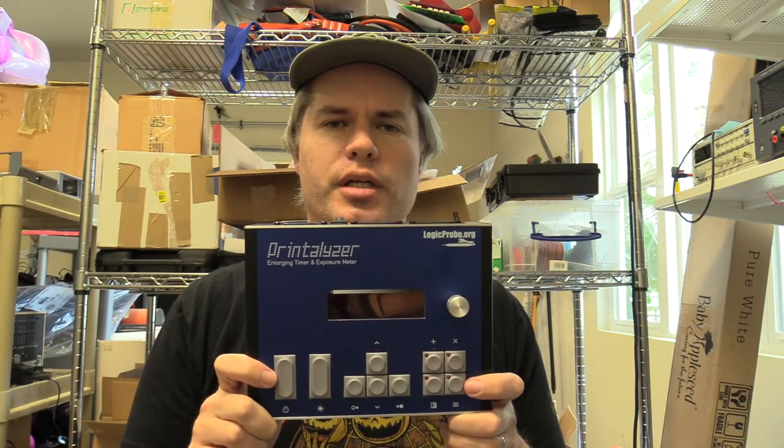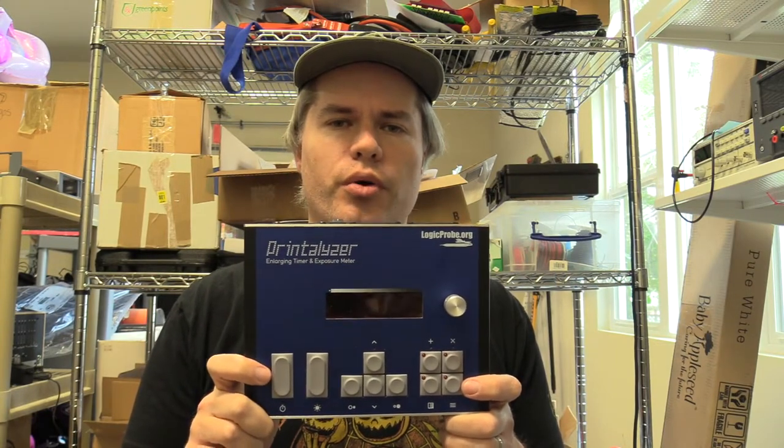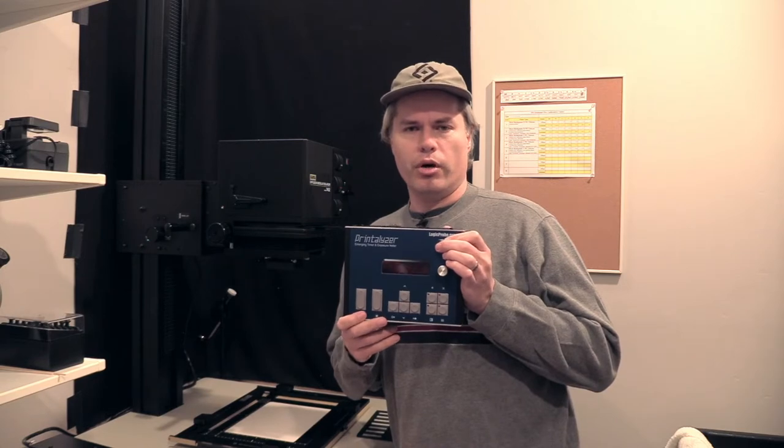So there you have it — a fully assembled Printalyzer, all ready for use in the darkroom. It's finally demo time. I've brought my Printalyzer into the darkroom where I'm going to hook it up to the enlarger alongside its metering probe and foot switch, and then demonstrate a lot of its basic functionality. This includes printing, test strips, and burn/dodge adjustments. Then I'm going to give a quick overview of some of its more advanced features, such as enlarger calibration and paper profiling.